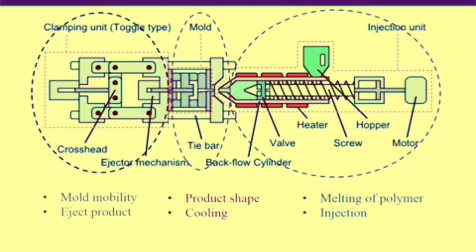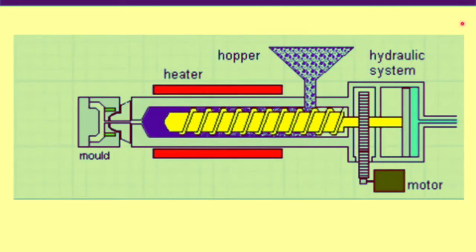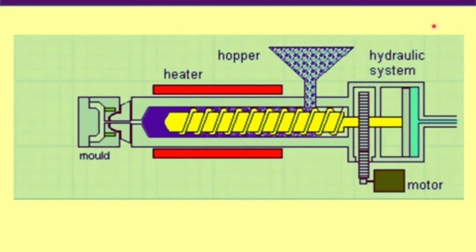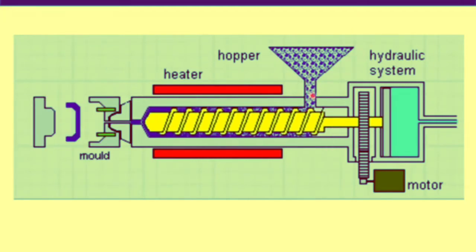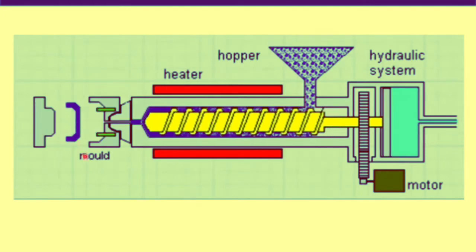The product release function is very important because without automatic product release, continuous operation of injection molding is not possible. Now let's discuss the injection molding process. This video is an excellent representation of the injection molding process — we can see that polymer beads are fed through the hopper and products are coming out of the mold.